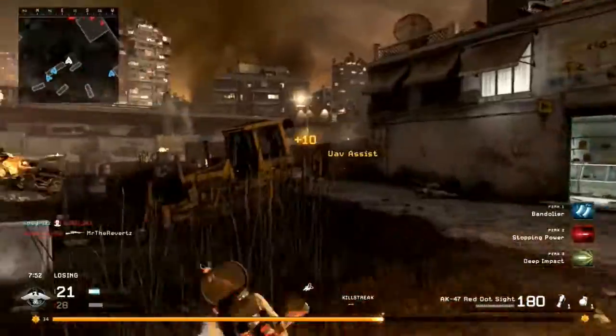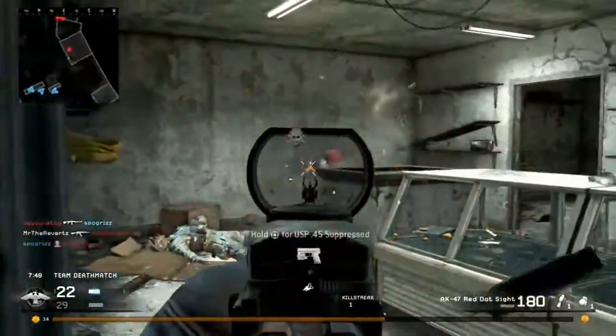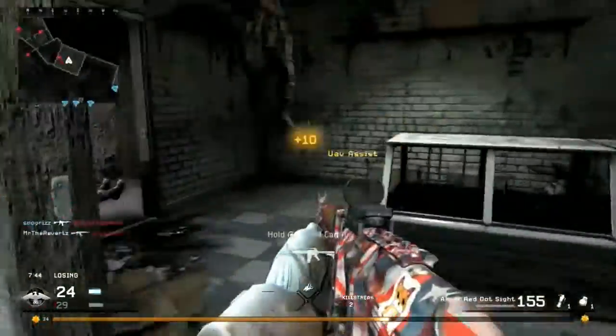The camo does kind of look like an American themed camo, so overall I just really like this pack. It is $5 — it is kind of pricey — but if you have $5 lying around and you want to donate to a good cause, go ahead and pick up the Call of Duty Endowment Brass Personalization Pack. Like I said, it is for a very good cause.